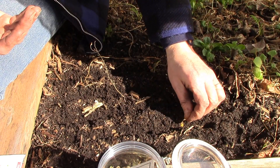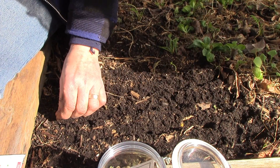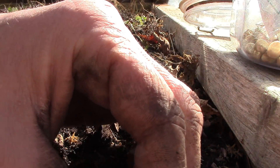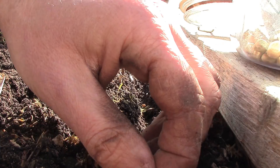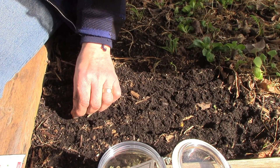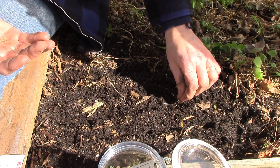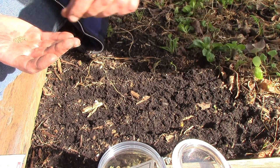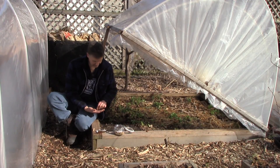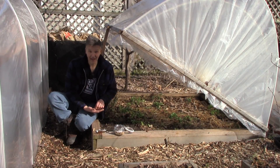I follow the square foot garden spacing of 16 carrots per square foot. It's kind of hard to do with these tiny little seeds — I may over-plant a bit, but that's fine. We can always thin them out by eating carrots when they're small. I wait until the roots are large enough to eat and then thin them out. I create tiny little furrows in the soil and then cover them with just a little bit of soil, since the seeds are quite small. Even though I'm not planting many carrots today, I'll be back in March and April to plant more — I'm waiting for more parts of the garden to be in full sun.